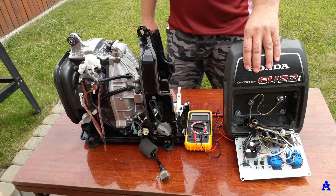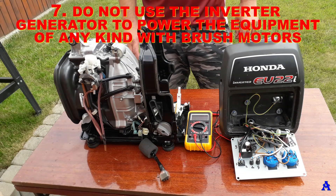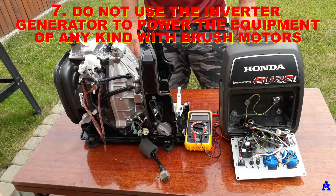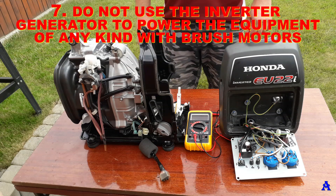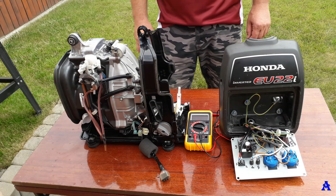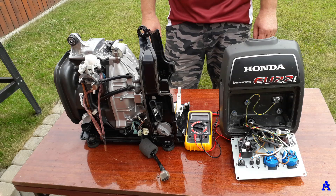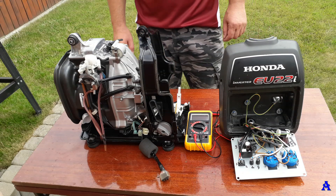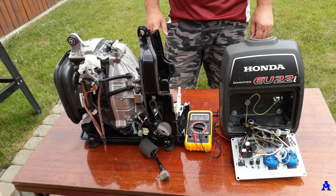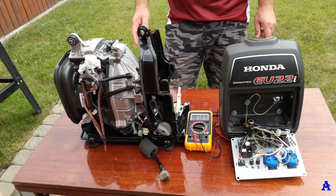Sin seven: do not use inverter generators to power equipment of any kind with brush motors. Why? Because these brush motors, when the brushes are worn, can send power surges back toward the generator that can damage the electronic card. To power this kind of tools and equipment, please use classic generators with a classic alternator with a stator and heavy motor instead.